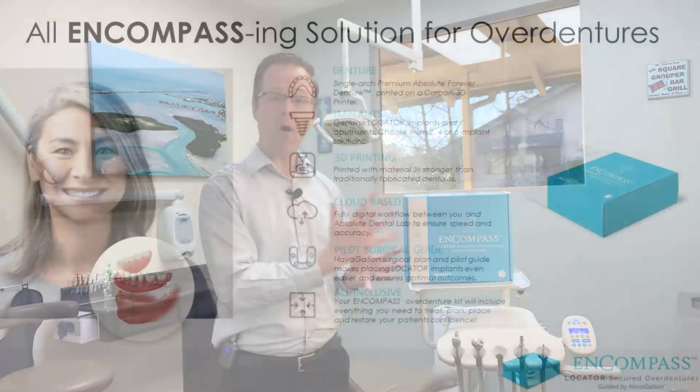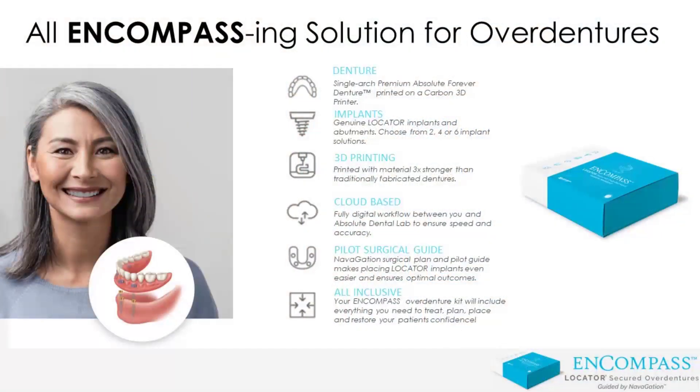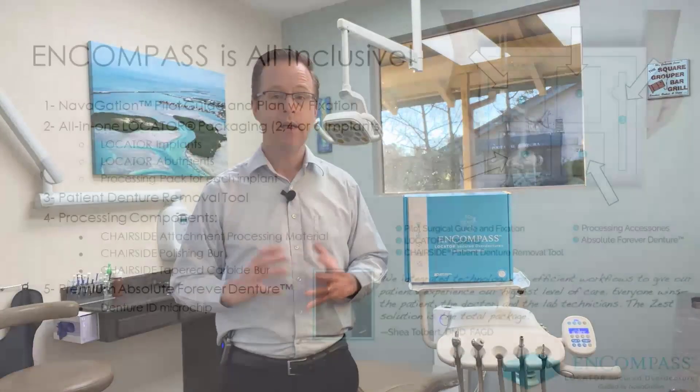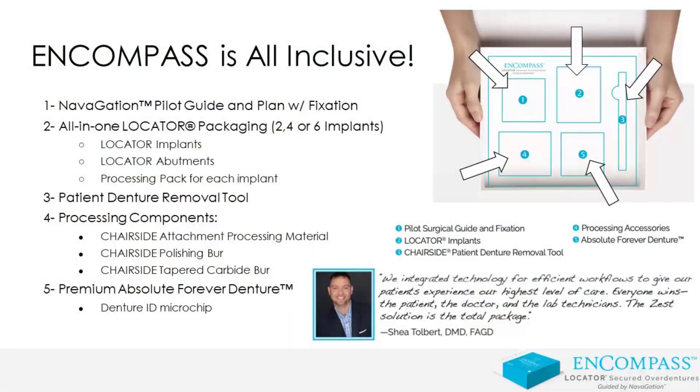Encompass is just that — it is an all-in-one package specifically for clinicians that are really interested in taking their digital implant overdenture journey to the next level. By being able to use Encompass, we have the option as clinicians to work together with a team, both from a 3D treatment planning as well as a 3D design perspective. The Encompass solution is an all-in-one box solution that comes to me as a clinician with the aid of our 3D navigation treatment planning and our Absolute Denture team, allowing us to create a seamless experience.